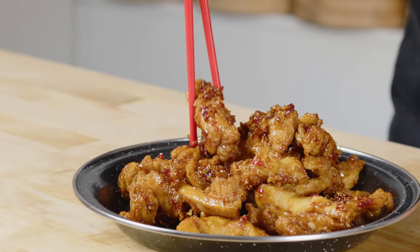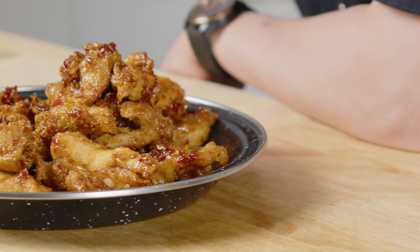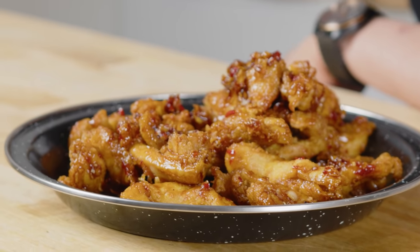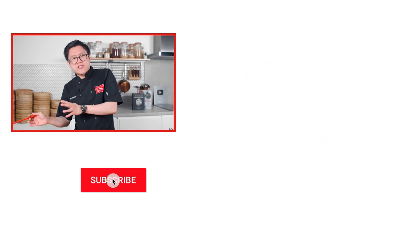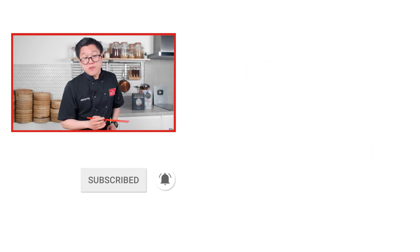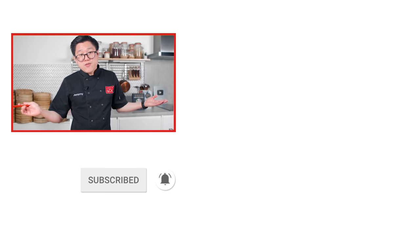My favourite part is actually all that garlic and chilli. It's crispy, crunchy, salty, sweet — I think I missed that one word in my initial description — and it's got a good bit of spice to it as well. Honey is one of those rare ingredients that can kind of switch and change from sweet to savoury. What are your favourite ingredients like that? Let us know in the comments below. Thanks for watching, we'll see you next week.